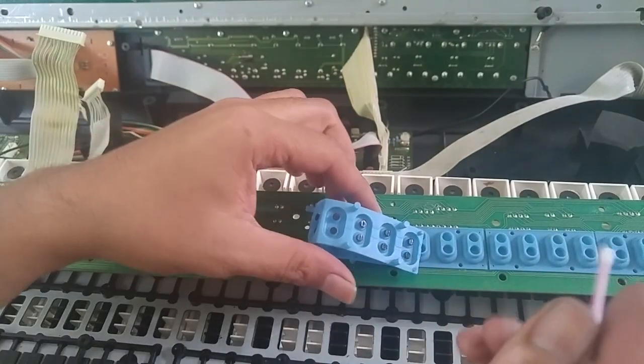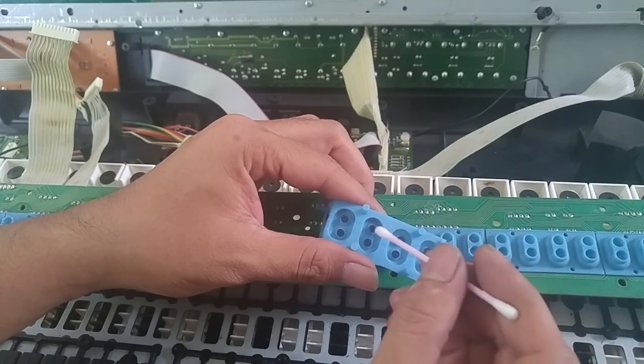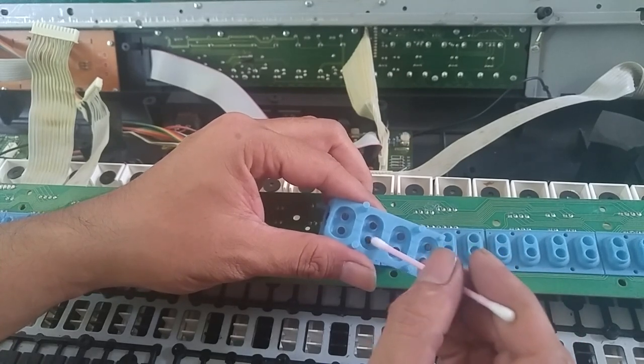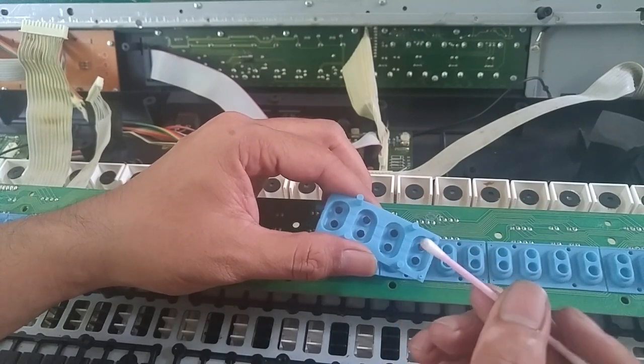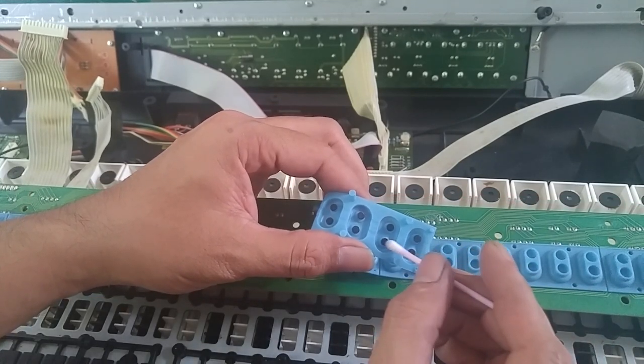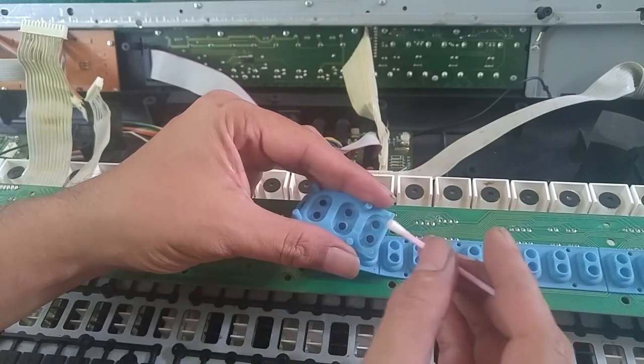In some cases, you may need to repaint the conductive rubber with conductive paint or ink if they were loose or missing. For now, I'm only cleaning it with a cotton bud plus methanol — or if you like, you can use alcohol, or even simply clear water to remove the dust.